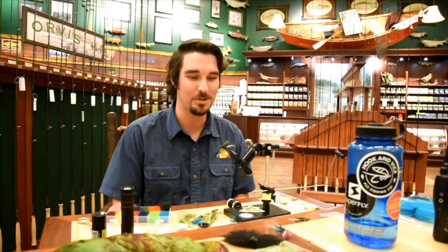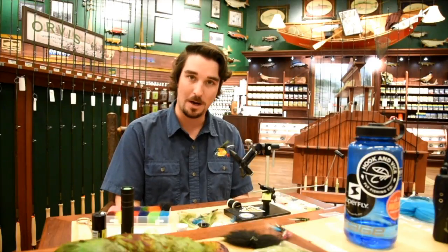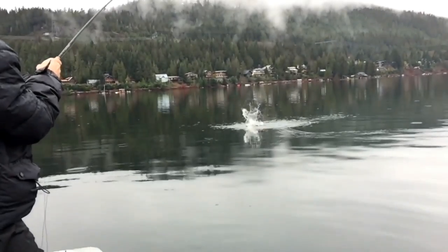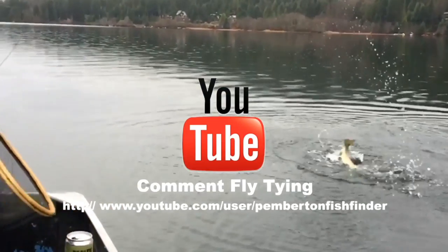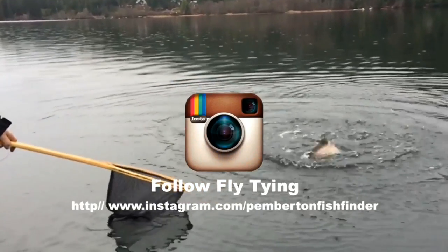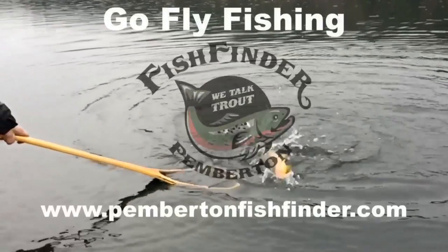Hope you guys enjoyed. Stay warm out there — this weather is crazy right now. Jordan and I are going to brave the waters tomorrow and see what we can find up in Squamish; hopefully the rivers aren't too high. Let us know what you guys think, give us a follow on Facebook, make sure you subscribe to our YouTube channel. Hope you guys enjoyed — we'll see you next week.